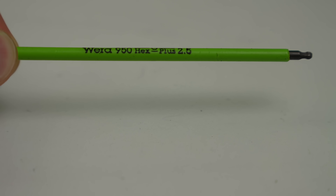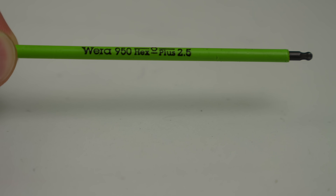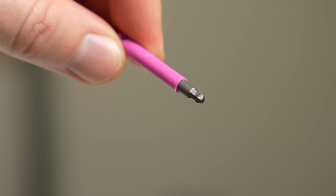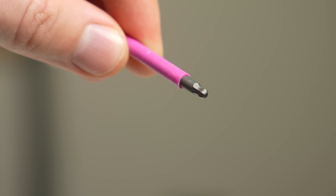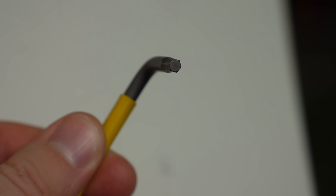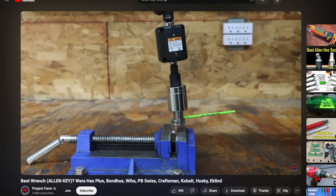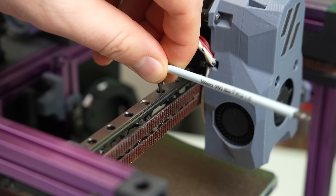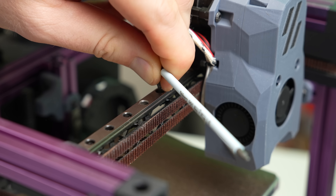I've had these for a couple of years now, but they are just built differently. Made of a hardened steel, they have a color-coded rubber sleeve, which provides grip and makes them easy to identify. One end has a ball nose, and the other features their Hex Plus pattern. This provides more surface contact with the screw head, which helps with transferring torque and prevents slipping or stripping. This was super helpful when building my Voron Zero, which uses a fair amount of M2 screws.